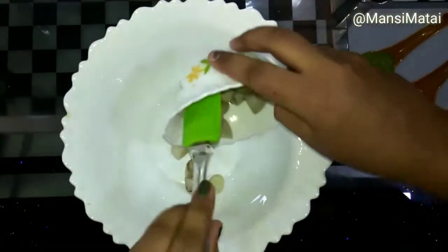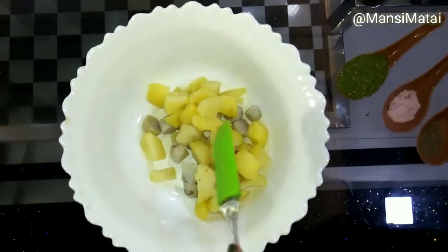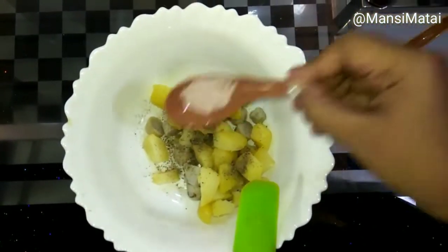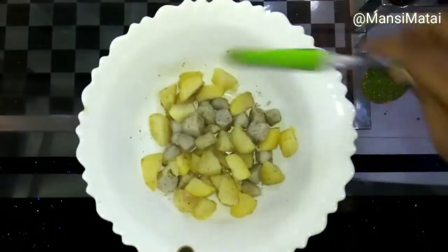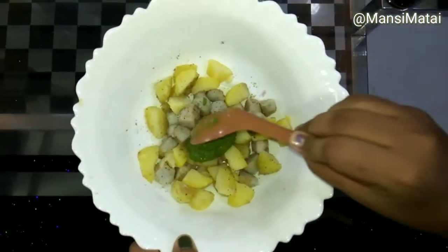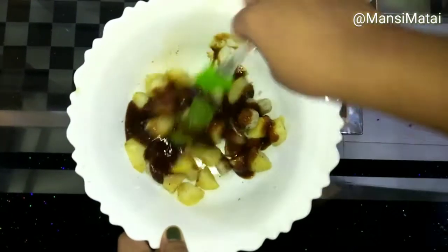Now, in a big mixing bowl, add kachalu and aloo pieces. Then add black salt and black pepper powder, and mix it properly. After adding these, add the green chutney and Imli chutney, and mix it properly so that all the aloo and kachalu are coated with the chutneys.